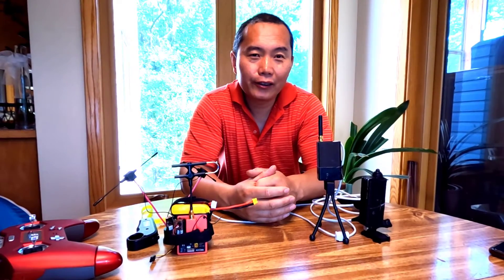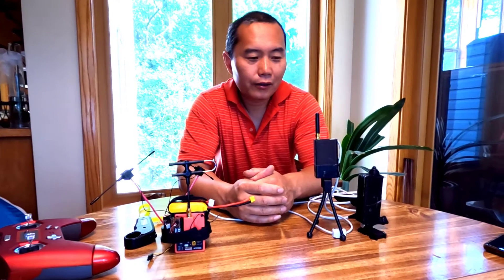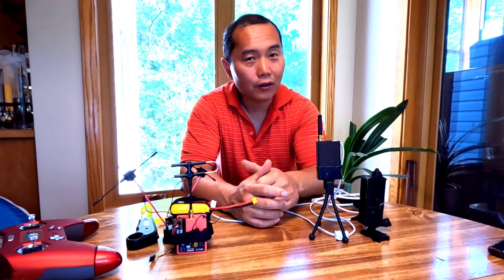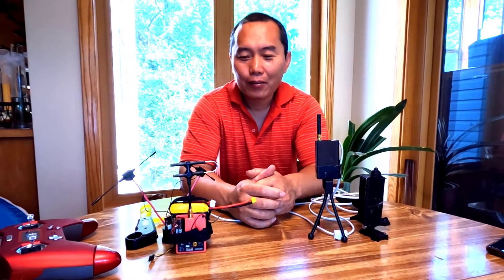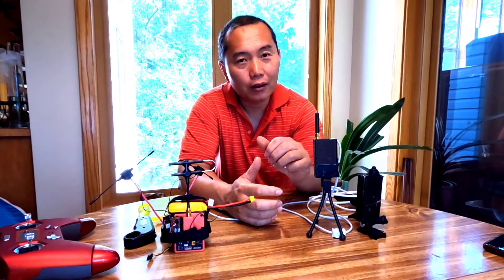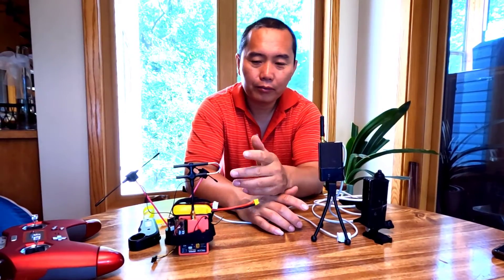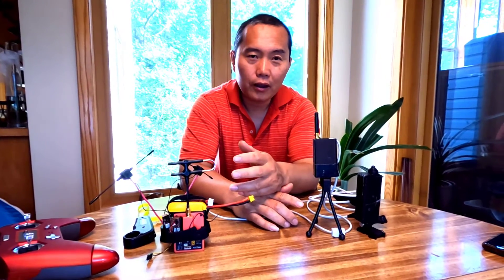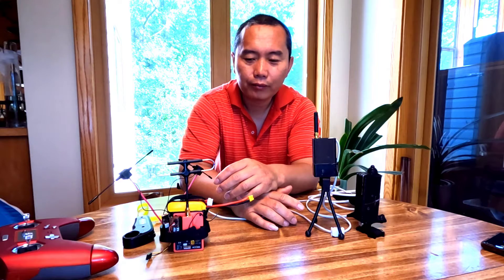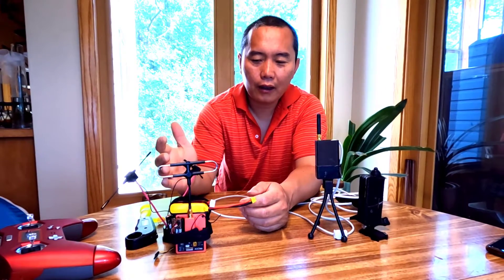Hi guys. I want to talk about more technology detail for my self-towing remote control. Right now I have two products already finished. On this side is a long range, and this side is a waterproof — it's also long range. The waterproof is for wakeboarding but could potentially be used for paragliding as well. This first product is dedicated for paragliding because it's long range and can support like seven miles, 10 kilometers.